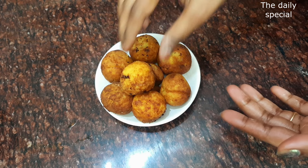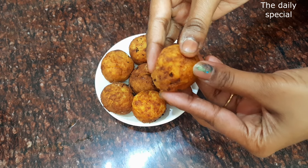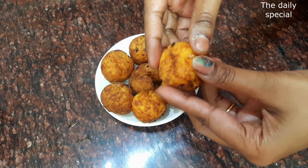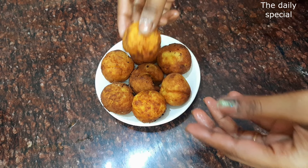Hello guys, welcome back to my channel. Today I am going to bring a very tasty recipe — paneer!